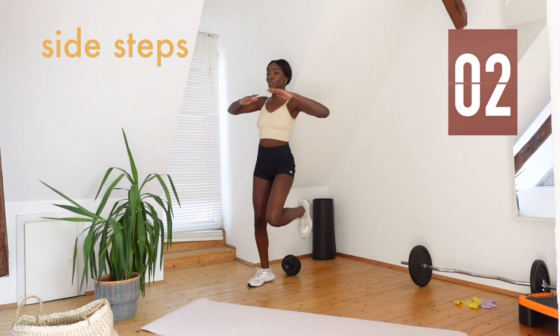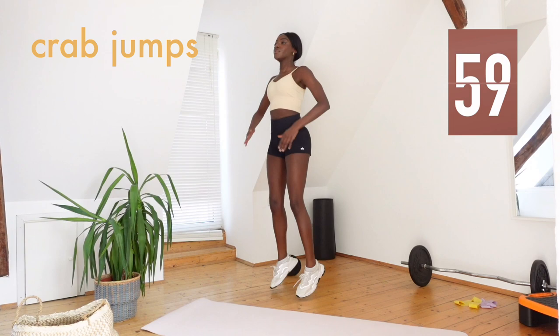Now we're going straight into crab jumps. Arms up, in, up, and in.